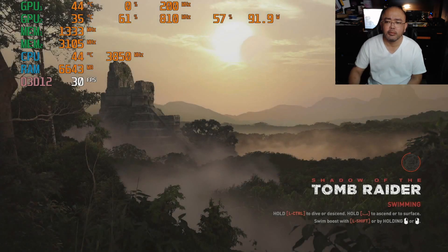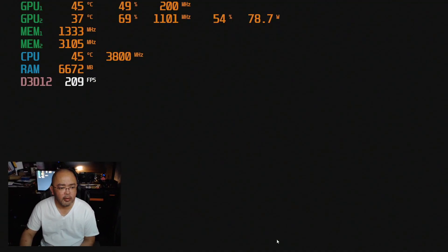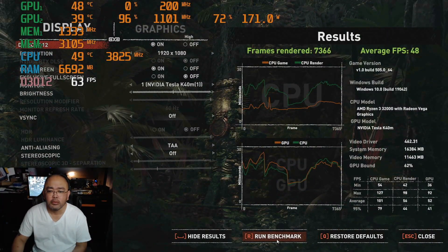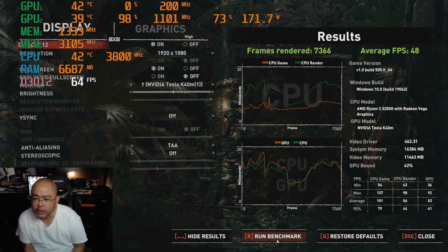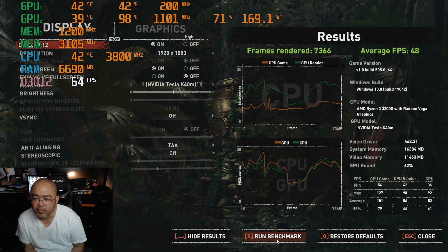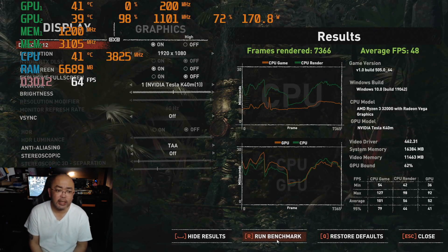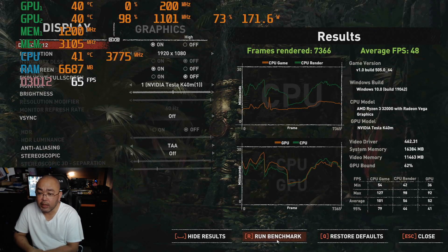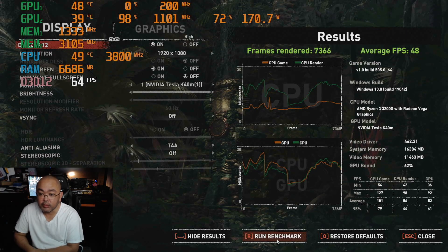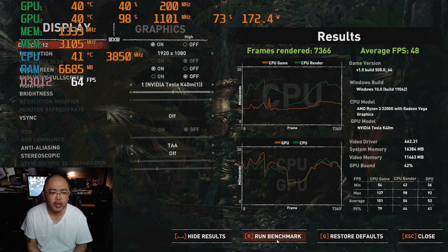So here's the result. Average FPS is 48. It went up to about 82 or 83 FPS in the game. Max GPU FPS is 92, average 52, and the 95th percentile is 41. So what they're calling average FPS is 48. I don't think that's bad at all.